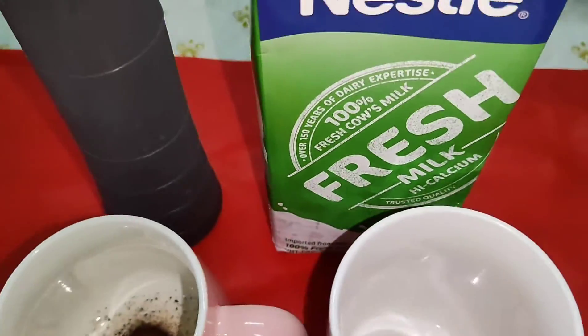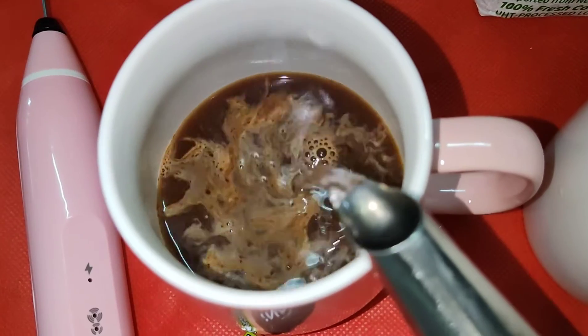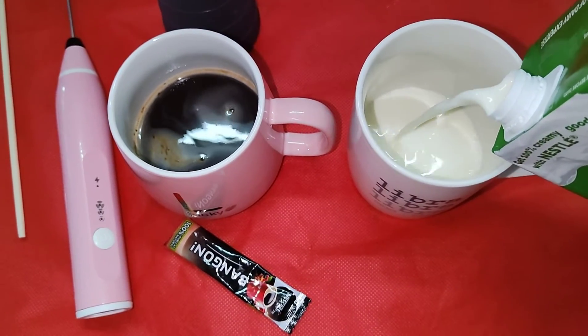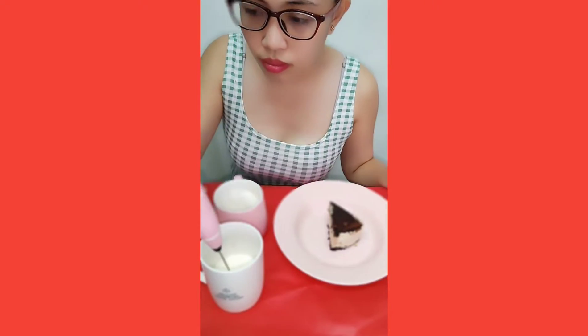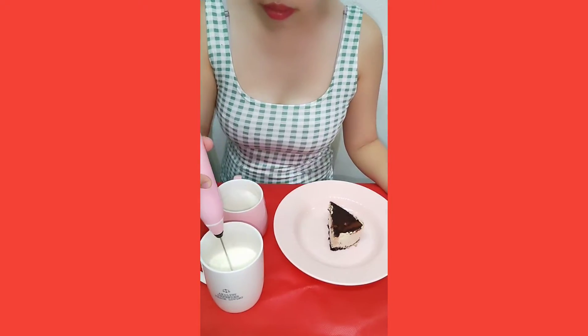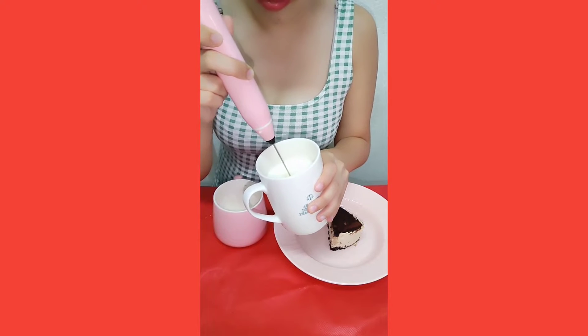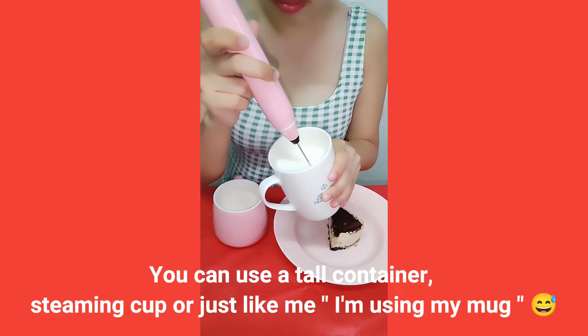Here are the ingredients and tools we need to make our coffee latte art. We have water, coffee, fresh milk, chocolate syrup, and of course the most important tool — the milk frother.